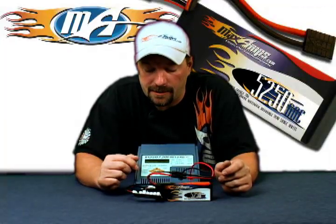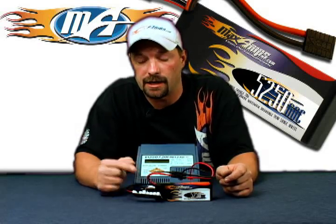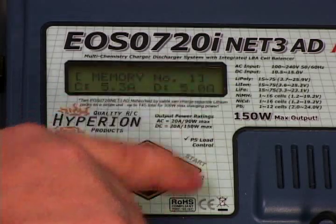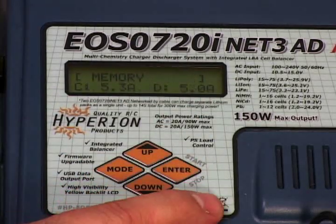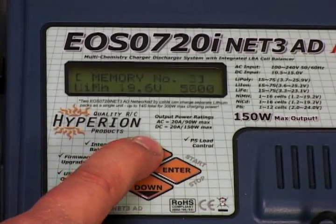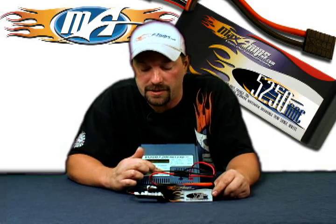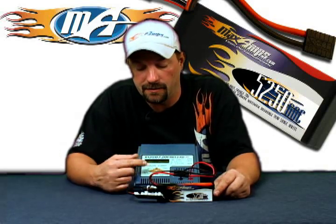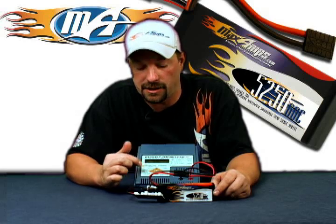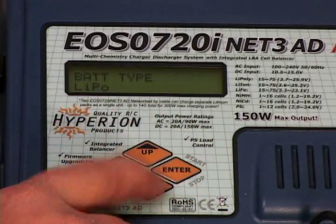Your next step is to set up a memory position, if you haven't already, for the specific lipo pack. We're going to use memory position number one. Press enter — your memory position flashes. Use the up and down arrows to select your memory position. Once you've got the memory position you want, press your down arrow. Go to battery type and hit enter. Make your changes — you want to see lipo on the screen. Once that's done flashing, press down again.